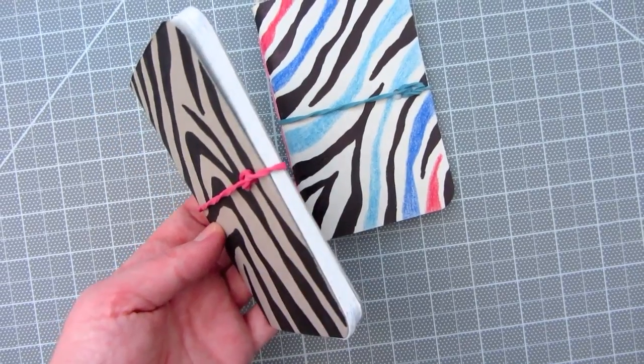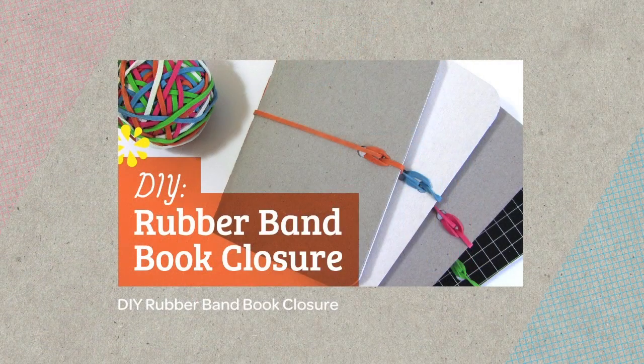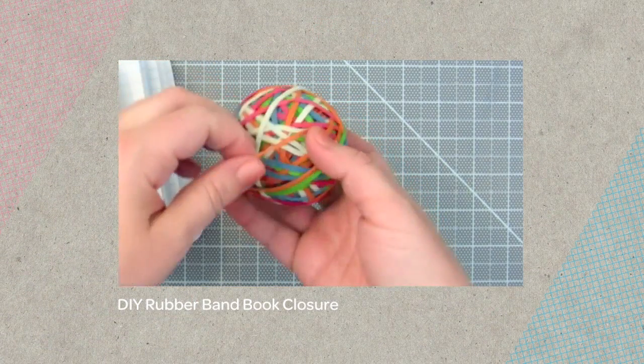For the finishing touch, I added a rubber band closure to my memo book. You can also learn how to do this here, or find the link to this tutorial in the About section below.